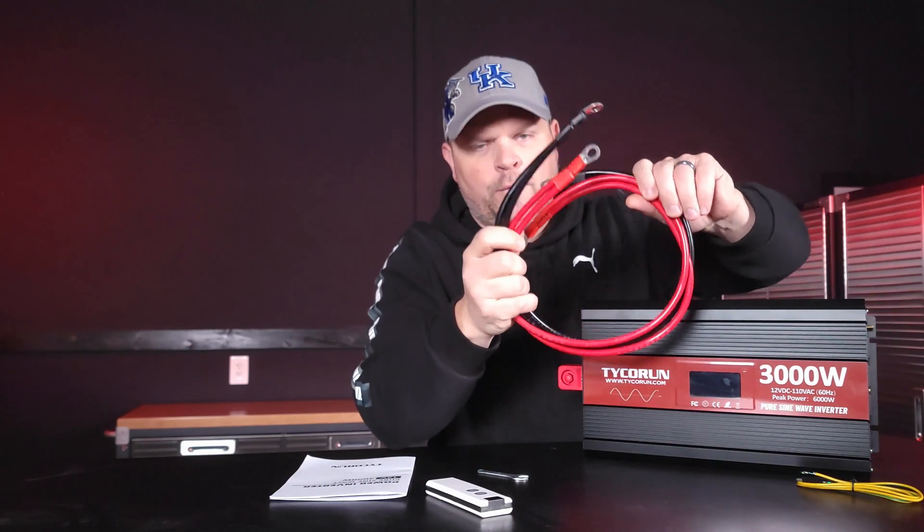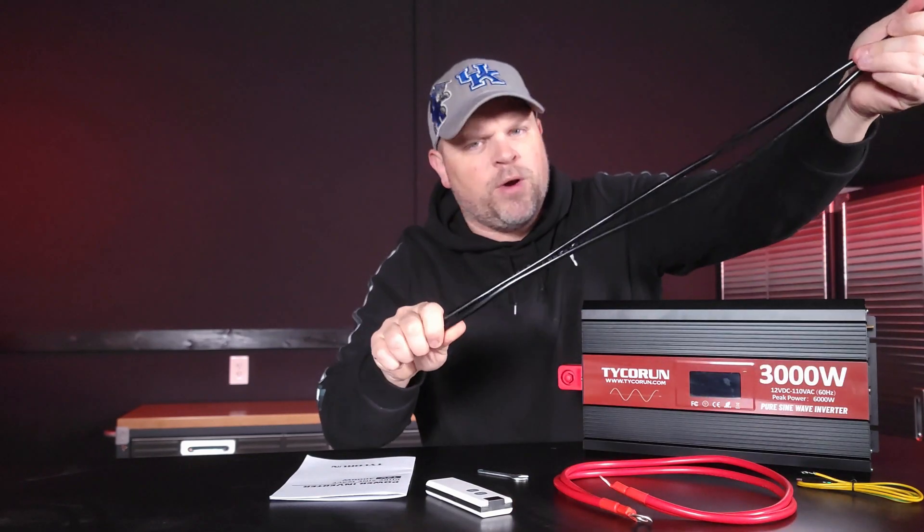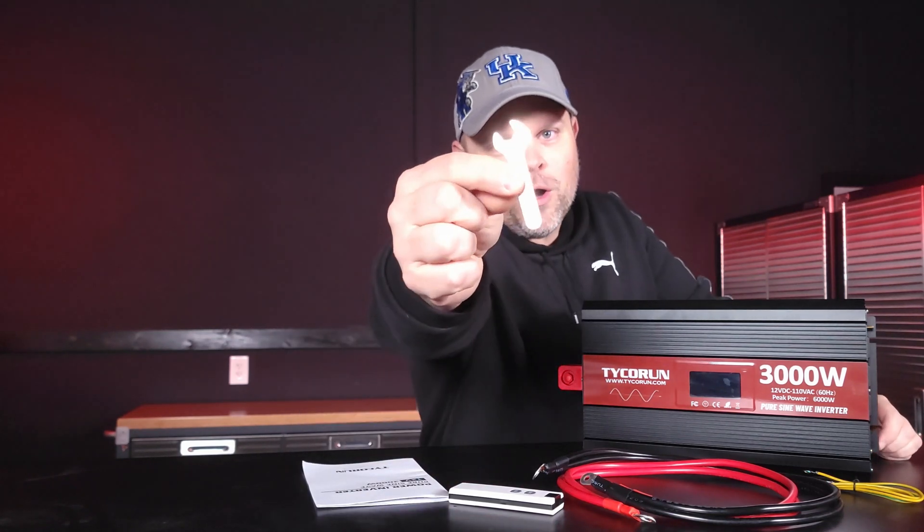Before I get started, let me go over what comes with the inverter. You get your ground cable, your pure copper wires for hooking up your battery. Each one of these strands are 16 millimeters thick and this is roughly 30 inches long. You'll also get a remote control for controlling the inverter from a remote location up to 100 meters, a user manual, and a very high quality wrench.